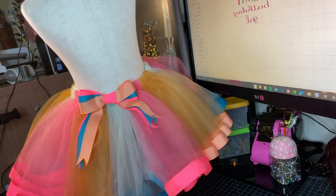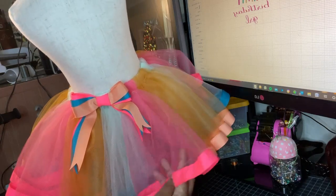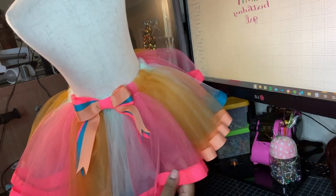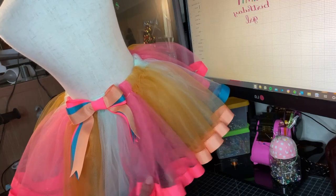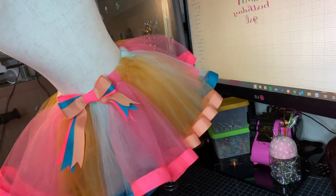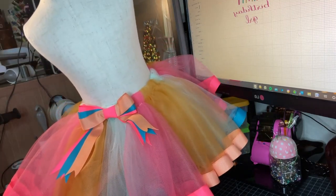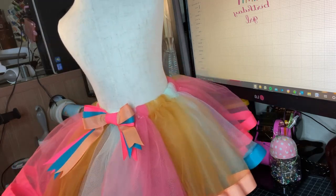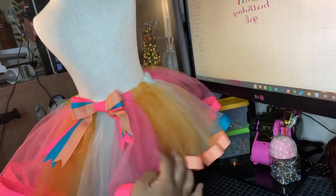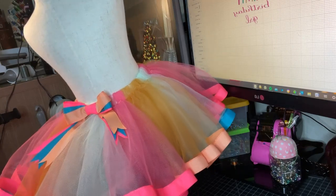Just to let you guys know, when you're doing these I went ahead and fluffed it myself — I made these go back and forth to add a little bit more volume to it. If I had to do anything different with this, it would probably be to add more mesh around it. That's only because it's a very thin mesh and you can actually see through it.